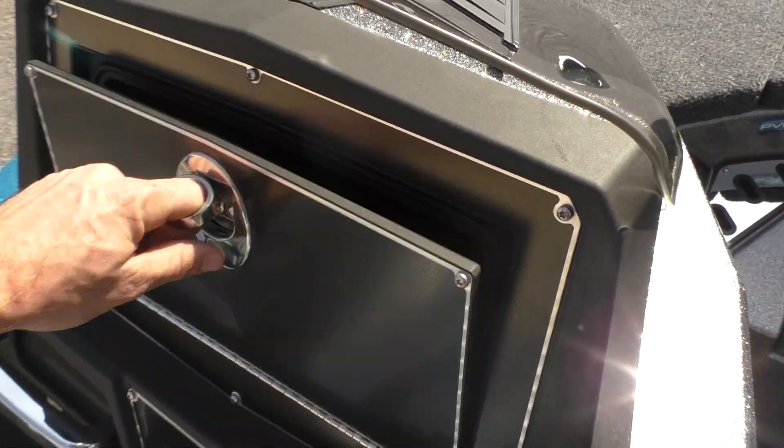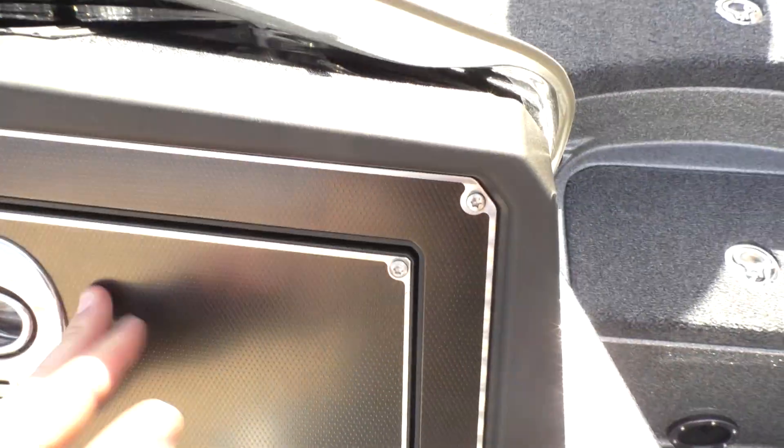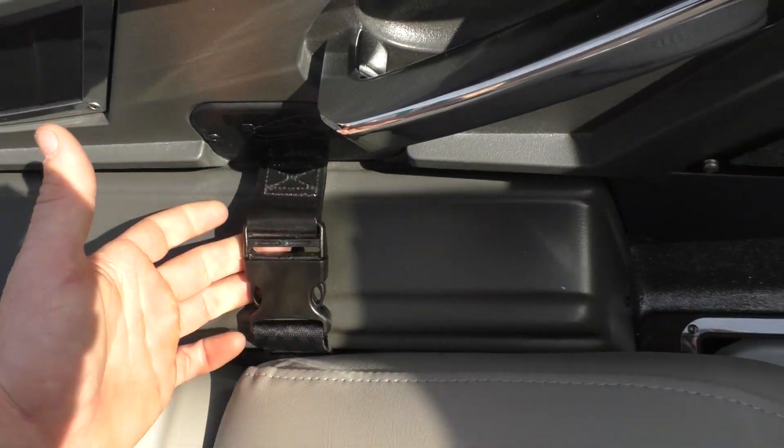Here's the glove box — plenty of storage in there, some more USB and charger connections. You can run some more poles down the side here, and we got some straps.